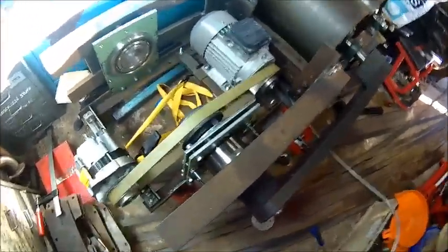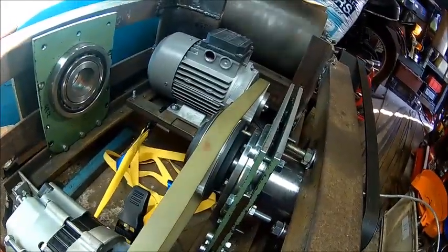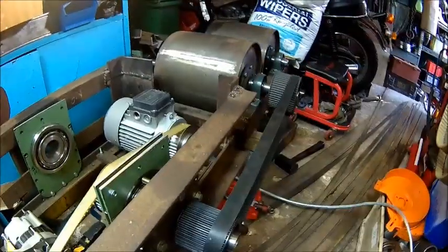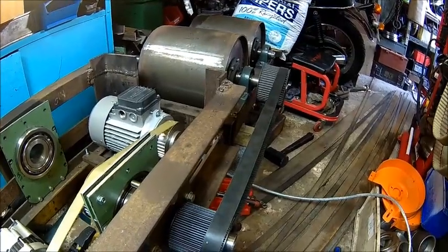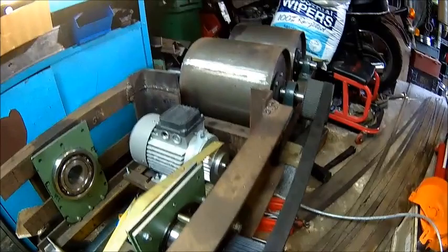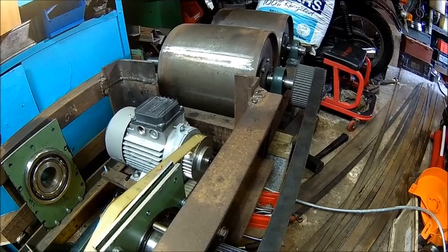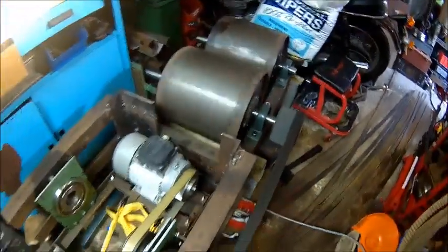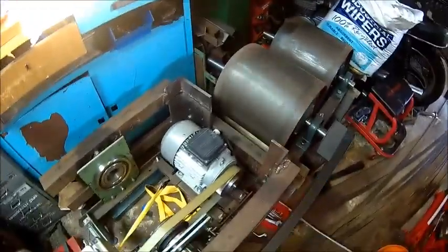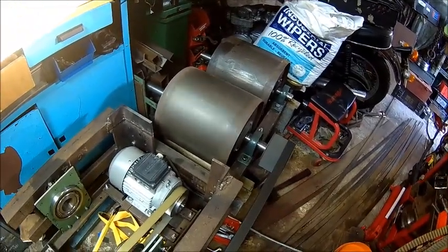I can't go much faster because the track will make that belt slip and I don't want to kill that belt. Looks good so far - we're becoming a little bit braver. I'm running about 680 RPM on the big roll, that's as much as I want to do. There is a brace missing here and that's the reason why it's flexing a little bit.